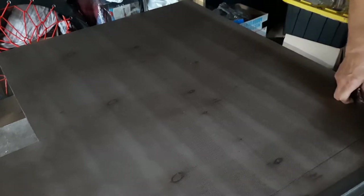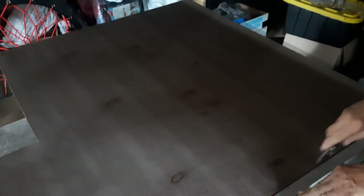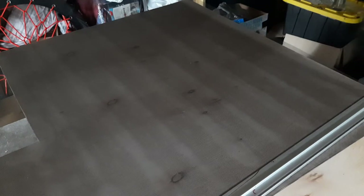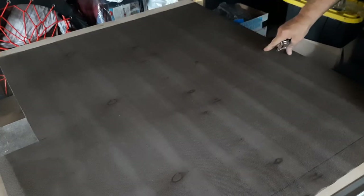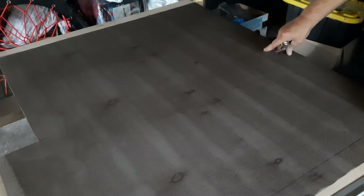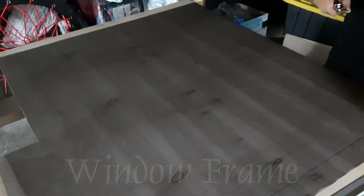Alright, this is our second cut. And again, by having this line, I don't have to worry about measuring. And there's my 40 by 40. The next step will be getting the frame ready — the outside frame — getting that ready with the Velcro. I'll show you how I'm doing that to make sure it sticks.